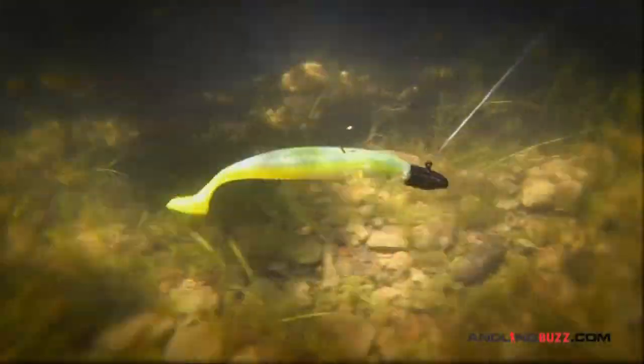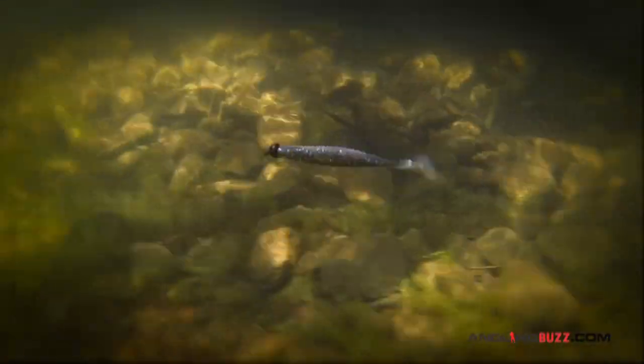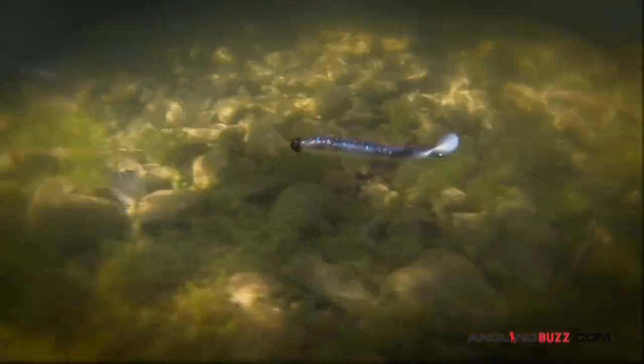There's subtle differences in how the bait acts based on the head design and it's fun to experiment. But really, just get a jig with a good plastic keeper and that'll get the job done.